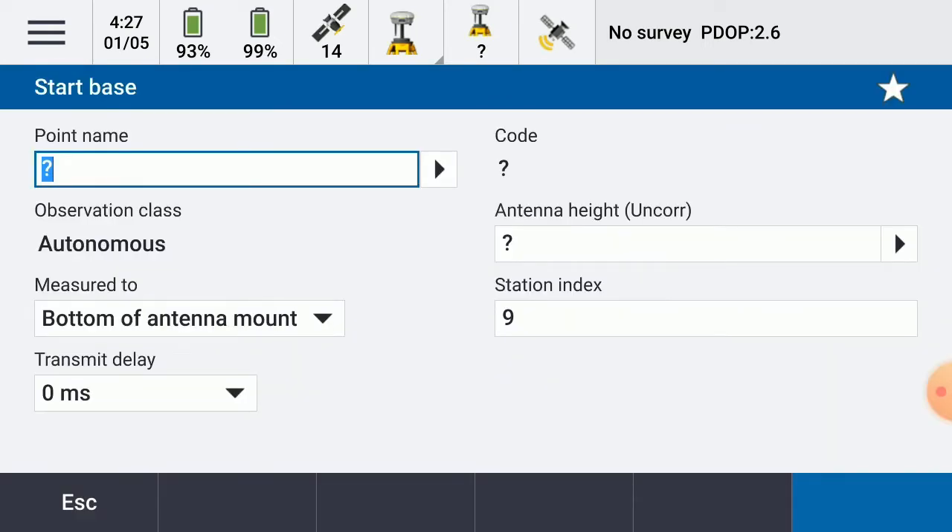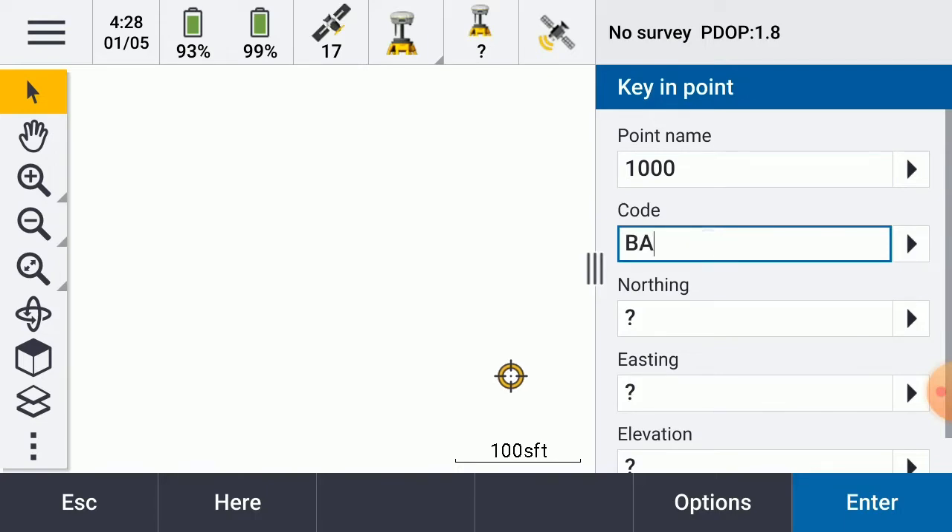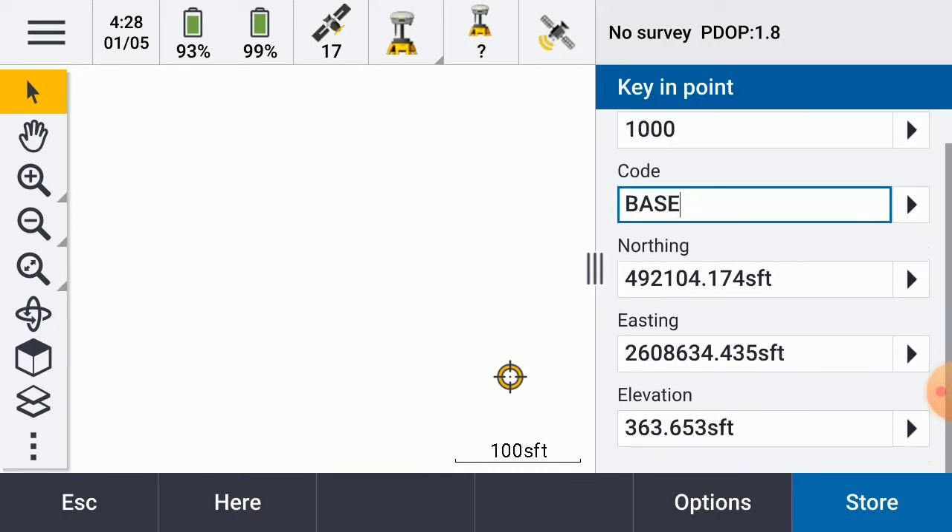At this point, I don't have any information in the job. What I would do is hit this arrow, go to key in, give it a point number, give it a code, and then tap the here button. What that's going to do is use this autonomous location to give you a northing, easting, and elevation.